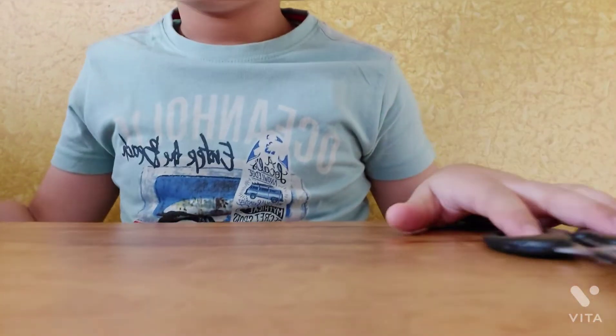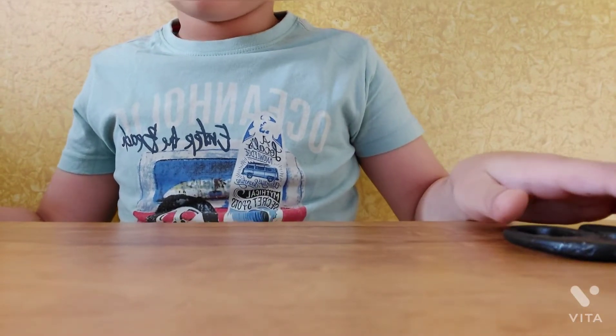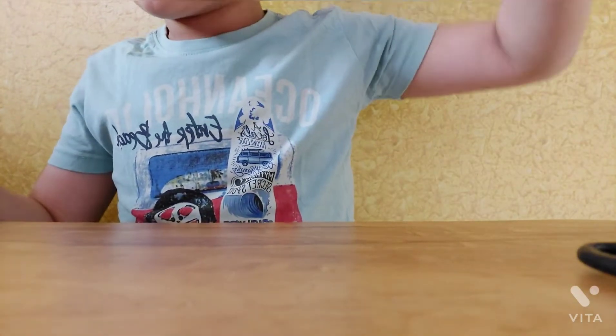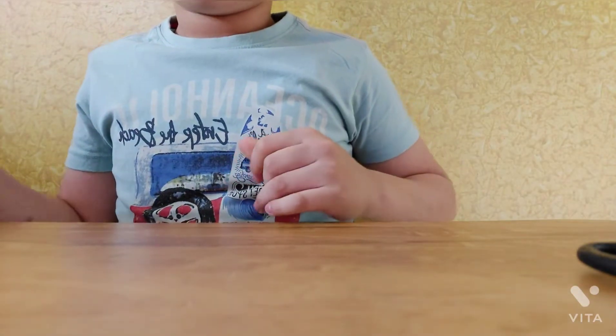Today I am going to tell you how to make a paper space shuttle, so let's start our video with a little scissor, glue, and a sketch pen.